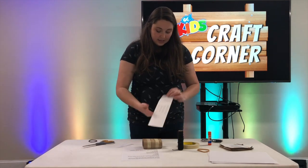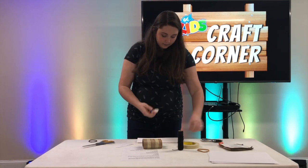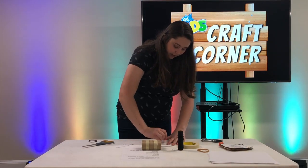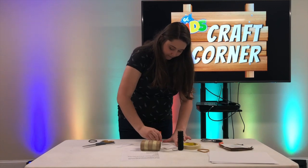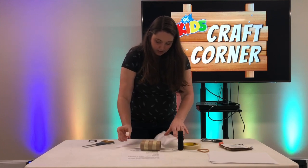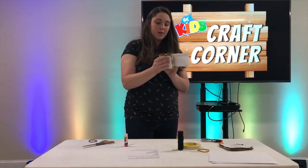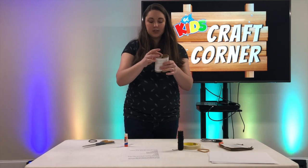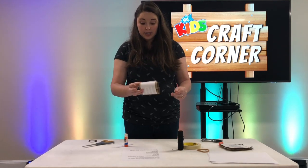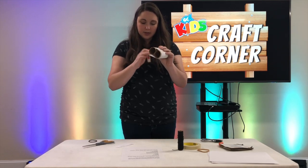Once you've done that, you're going to take some glue and glue the opposite side - put lots of glue on that, not the side that's going to be showing, the other side. Then you're going to glue that to your binoculars. You may need to add a little bit of glue once you push it down if there are any parts that are sticking up, or you can take a piece of tape and tape it down as well.